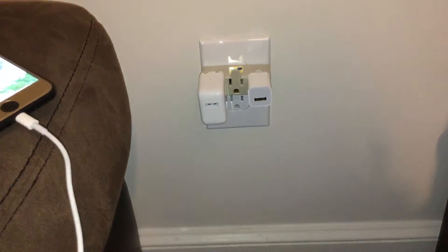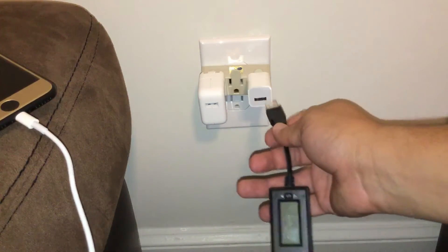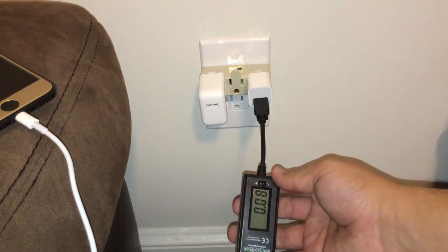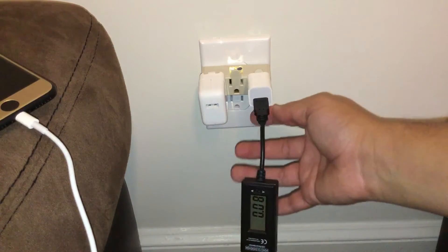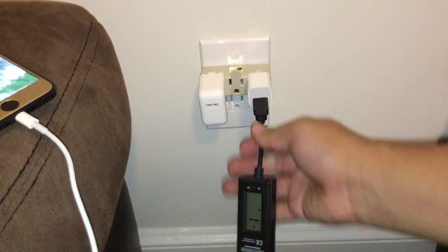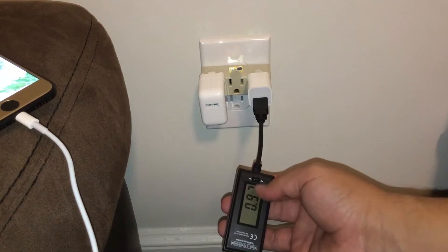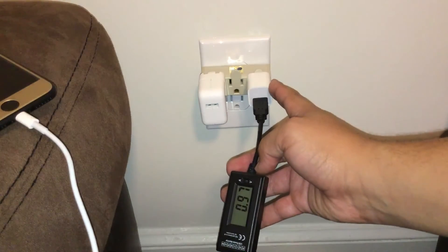I'm going to put it off to the side right here so you can see a little bit of that screen. First I'm going to go ahead and plug it into the 5 watt charger and show you the numbers. So I went ahead and plugged it into the 5 watt charger. There must be a little bit of some incorrect readings there. There we go — it is at 0.97 amps, basically the max capacity of this wall charger.